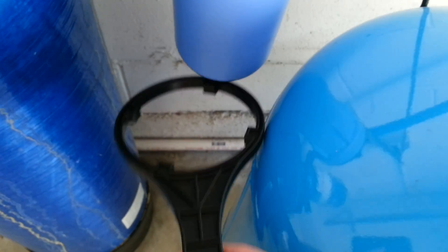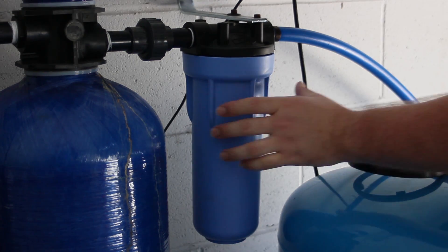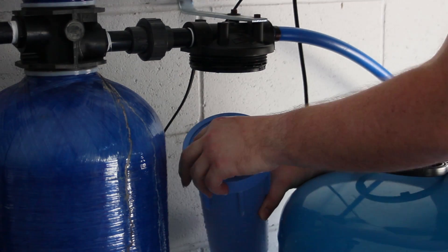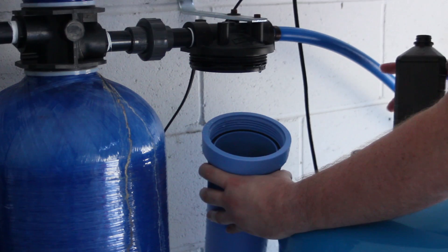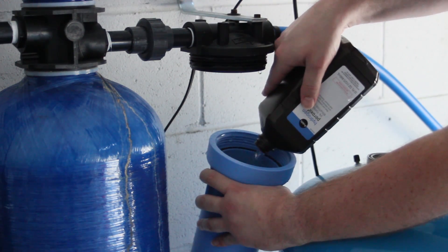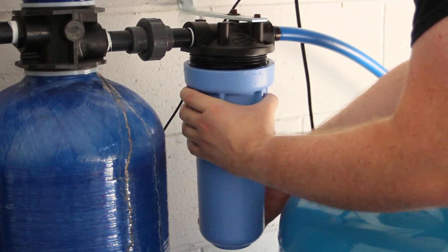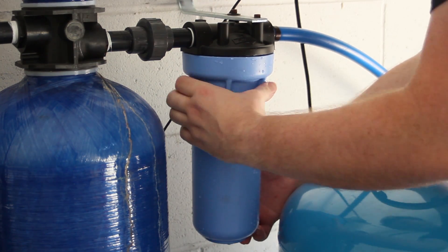To sanitize your lines, simply find a filter housing outside that's after your equipment and remove it. Remove the filter from inside and place it somewhere where it won't get dirty. Take a pint of peroxide and just fill it up — dump it all in. Make sure the o-ring is in place, screw it back on, and tighten with a canister wrench.